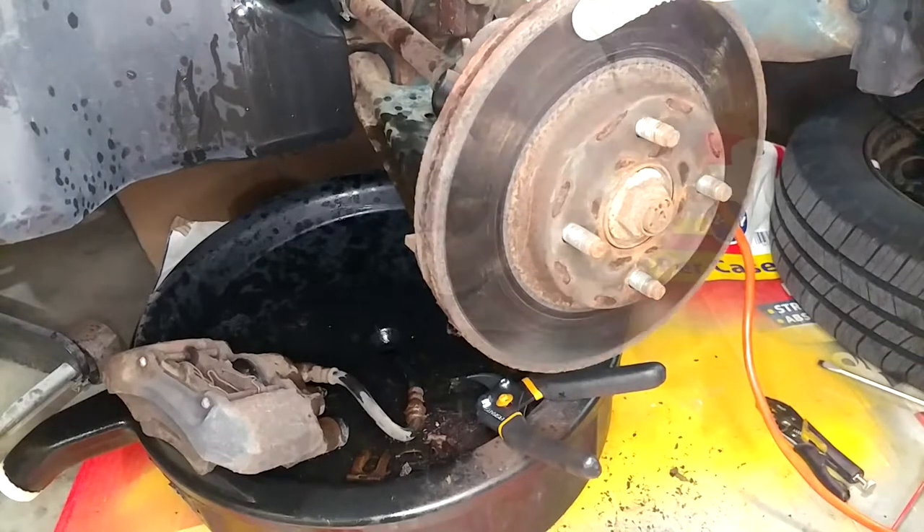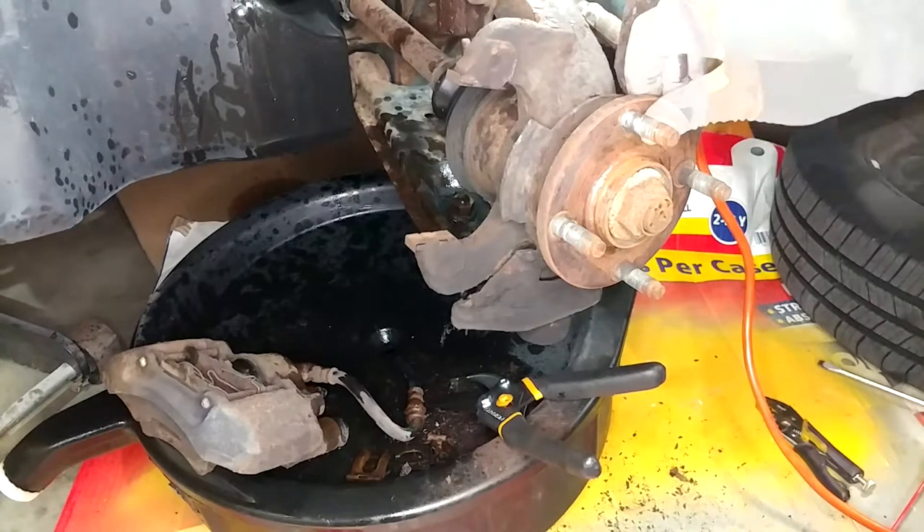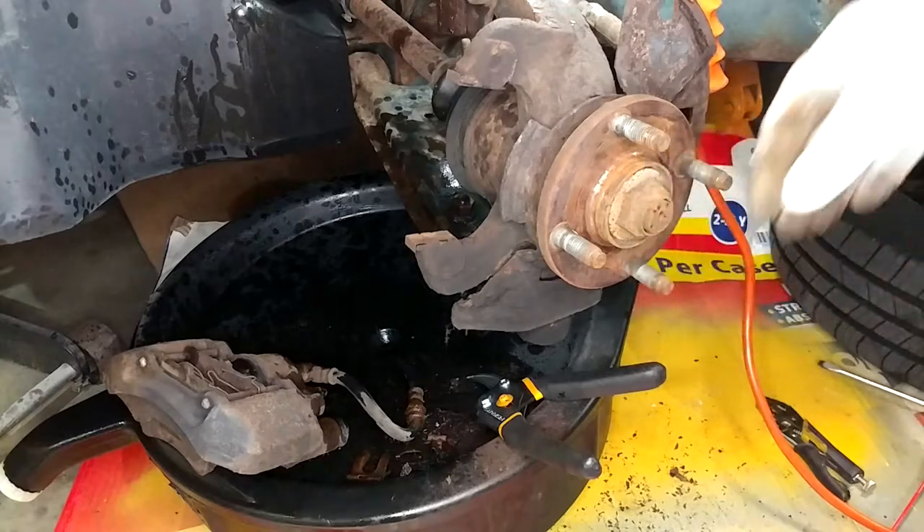I put a lug nut back on mine so it didn't run away while I was prying on the caliper, and it should just come right off. That reveals a disc that is in just horrific condition, but it frees up the space we need to get on that axle nut.